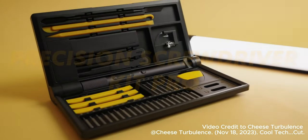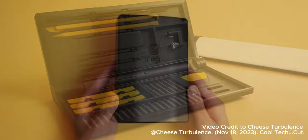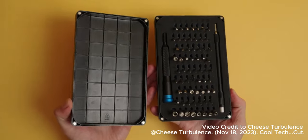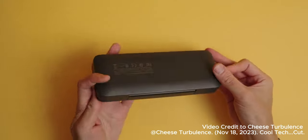Next up is the Precision Screwdriver Kit Pro from HODO. This is another item that I initially dismissed. After getting the iFixit toolkit, I couldn't care less about any electronic screwdrivers, but when they offered me to try out their original precision kit, I thought, why not? And since then, I've become a big fan.